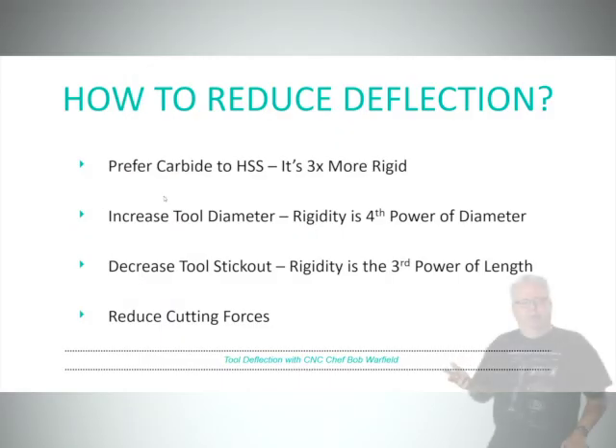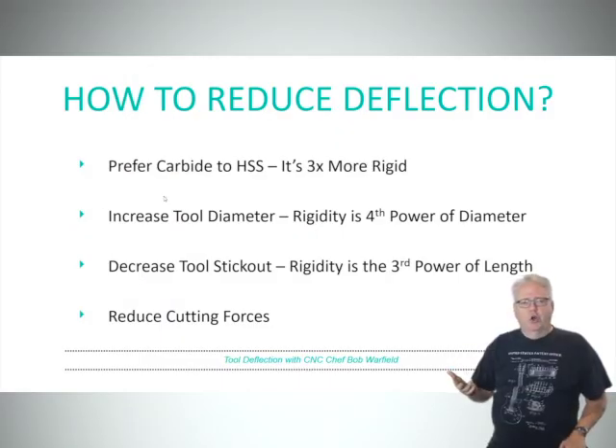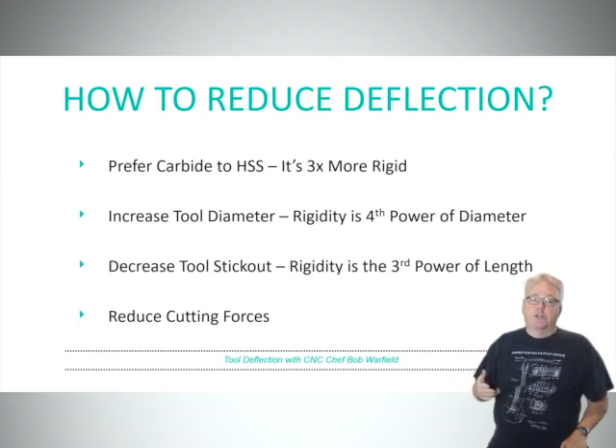How do you reduce deflection? How do you get it under control? There are four ways you can combat tool deflection. First, use carbide over high speed steel — it's three times more rigid. Second, increase your tool diameter; rigidity goes up as the fourth power of tool diameter. Third, decrease your tool stick out; rigidity goes up as the third power of tool length. Last, reduce your cutting forces.